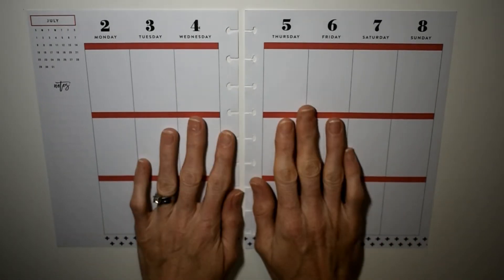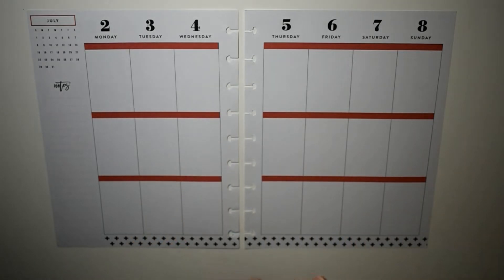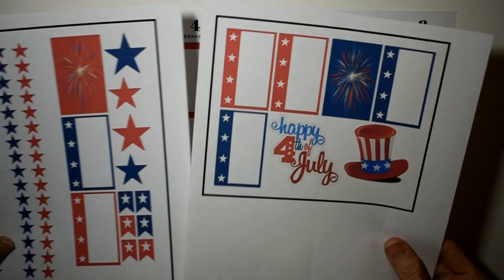Hey guys, this is Connie with Happy to Plan Mom. We're doing a plan with me today in my Classic Happy Planner for the week of July 2nd through July 8th, and we are going to be doing a 4th of July spread — Independence Day!